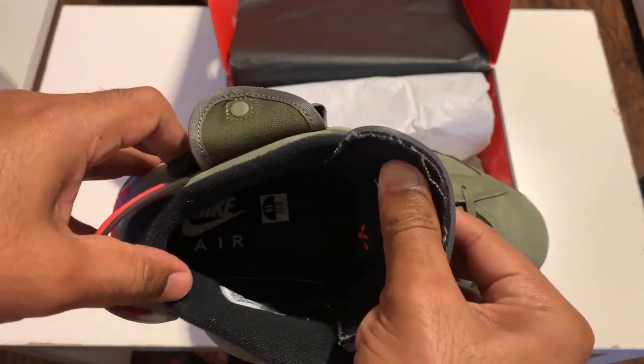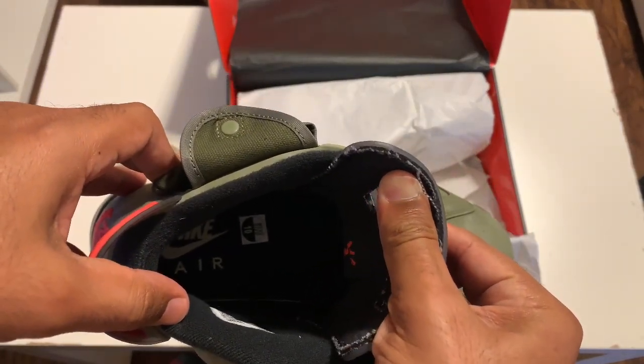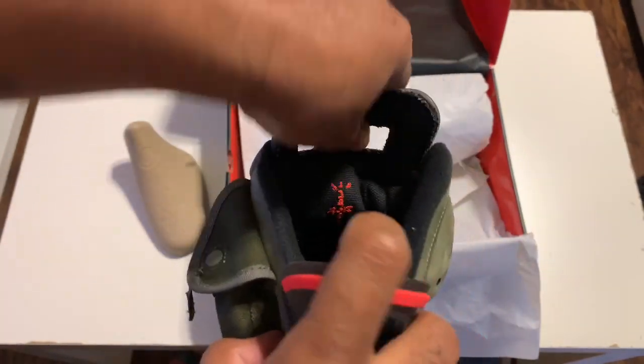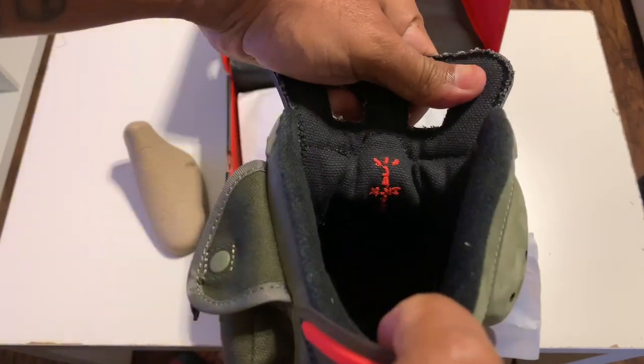Got your all-black inside — nothing real special going on in here, but the tongue does have the Cactus Jack logo on it.